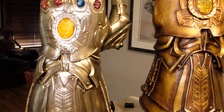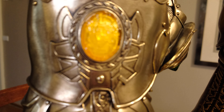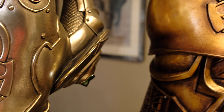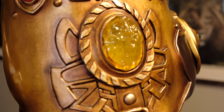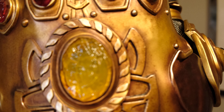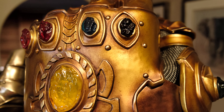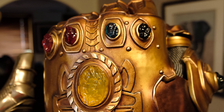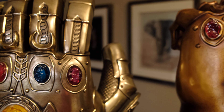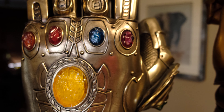There's some different detailing around the middle stone on the Hot Toys version compared to the Toros version — a little bit of depth difference between the two. And the stones on the Toros are a little bit smaller compared to the Hot Toys version, which are slightly larger. The colour scheme is the same obviously.